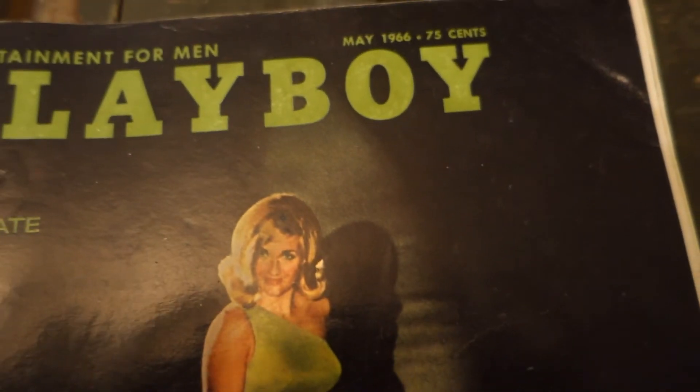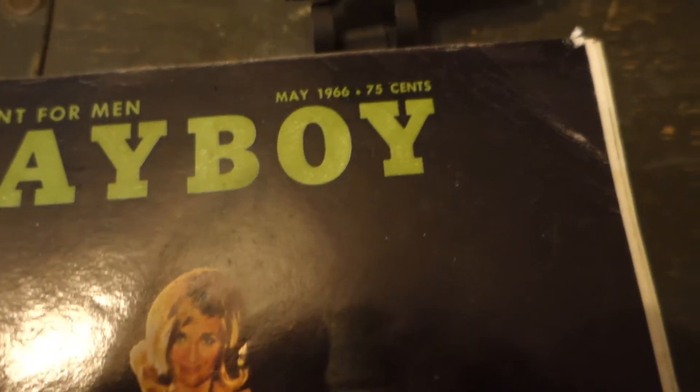There is consternation within South Vietnam, particularly in the populated areas. In my opinion, this is diversionary to his main effort.